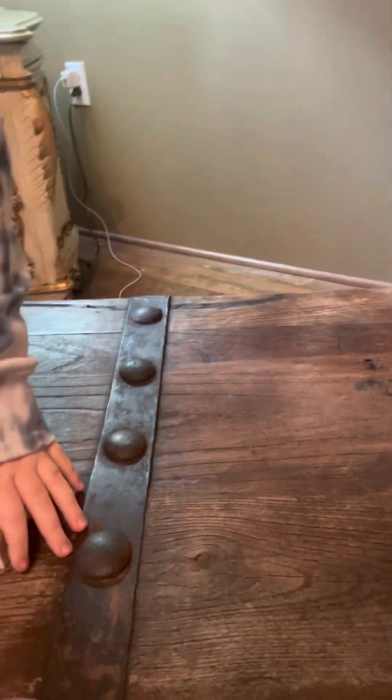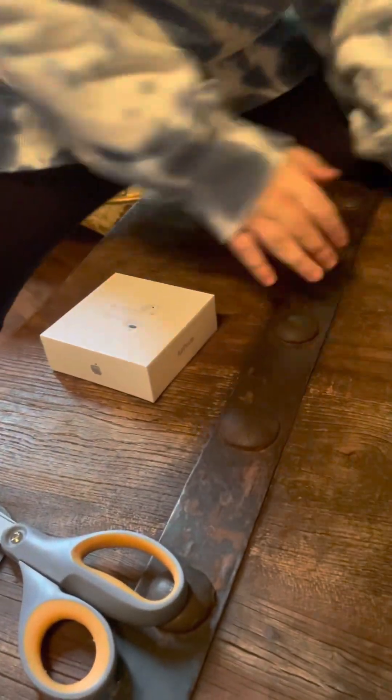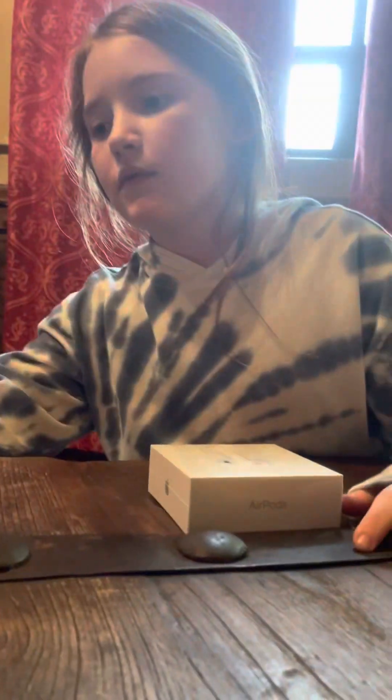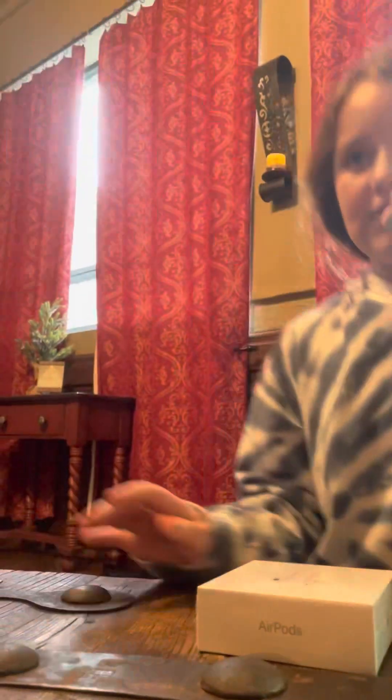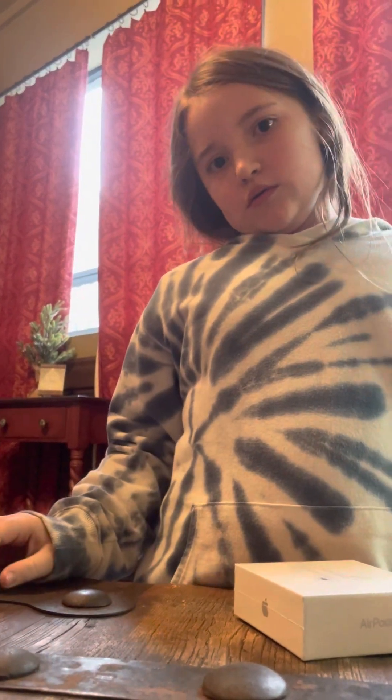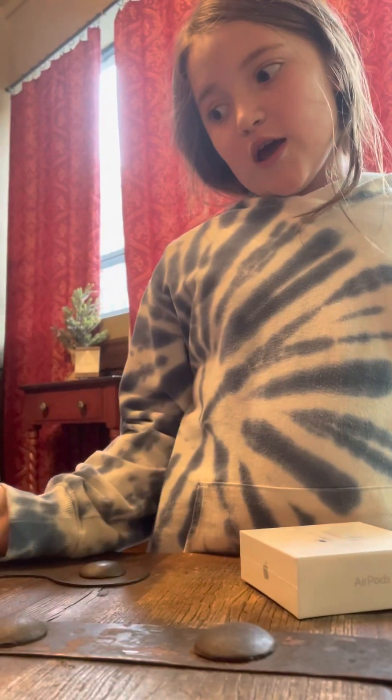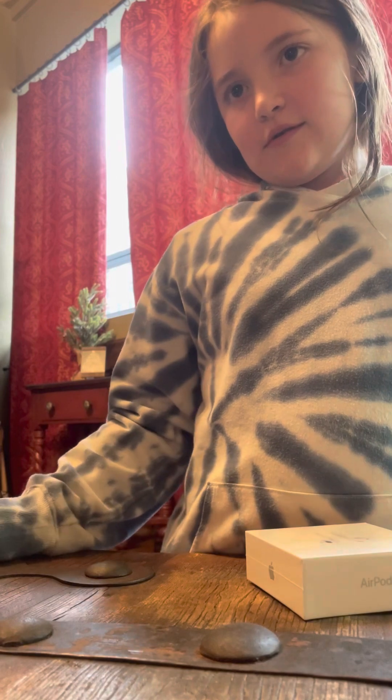We got to set this up. Why don't I just record you doing it? I thought I was going to record you doing it, and then you record me doing it. Okay. Is that good? I can't really see. Okay, I think that's good.